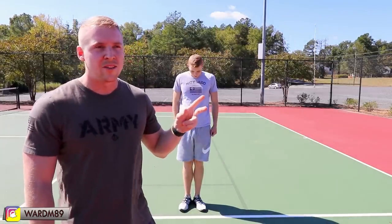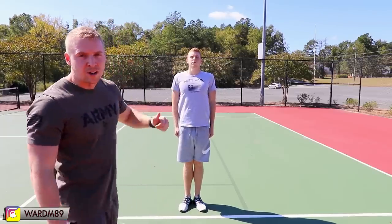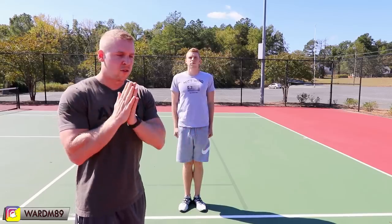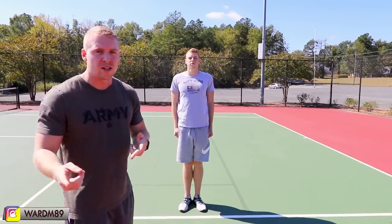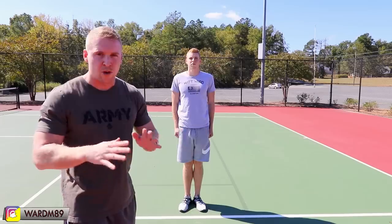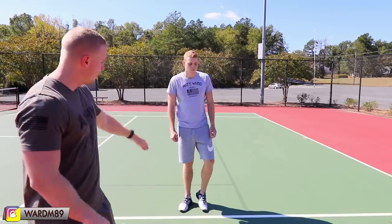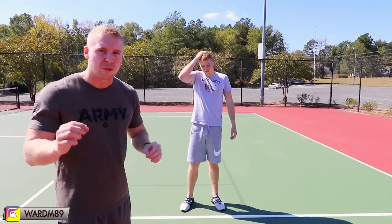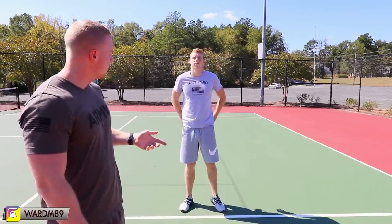We are doing this outside so if there is a little bit of wind, pardon that. The first and most important thing is the position of attention — Tim is currently in the position of attention right now. The two commands that will put you into this position are 'fall in' and the command 'attention,' which is preceded by a preparatory command and then the command of execution. All commands in the army follow that structure: preparatory command followed by command of execution.